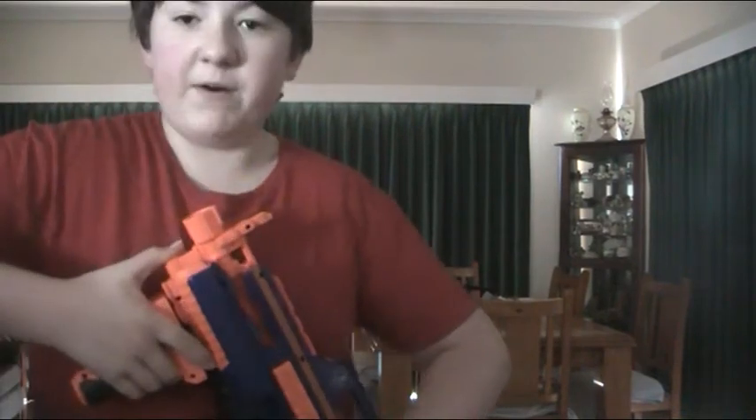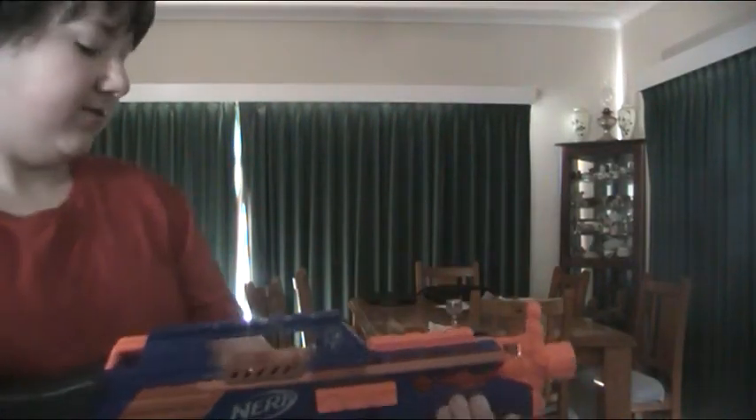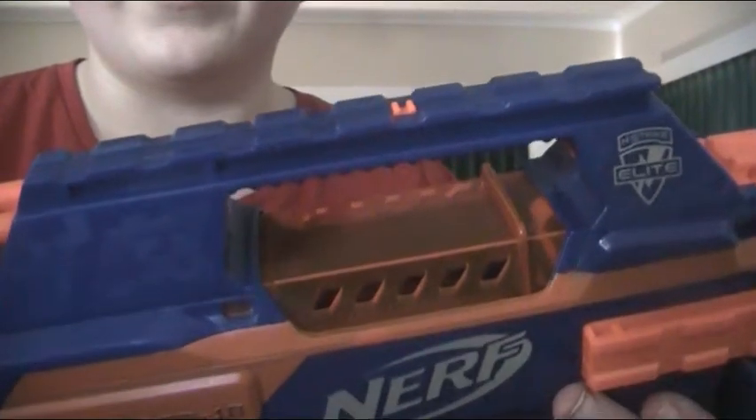The feel of the gun is really nice. I put a foregrip on it because it works really, really well with it. But if you don't have one, you can still hold it without. The rate of fire is fantastic — it just sprays out darts.